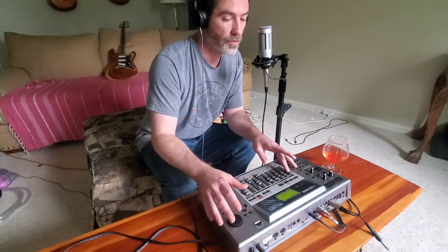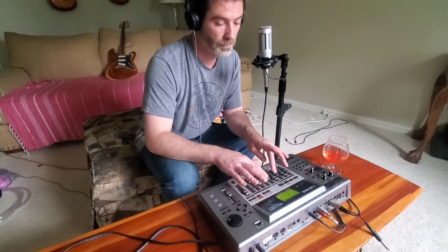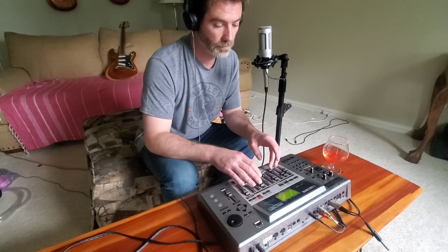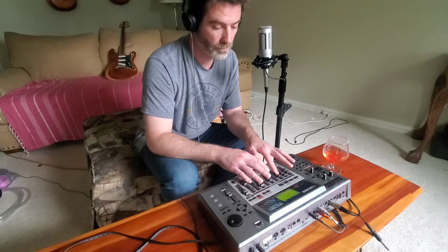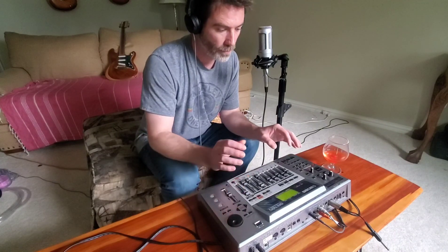They're just short little tracks. Pretty neat — I like to do this kind of stuff.